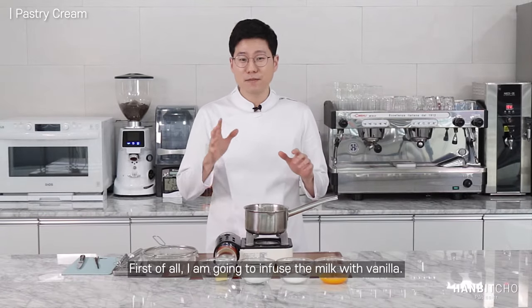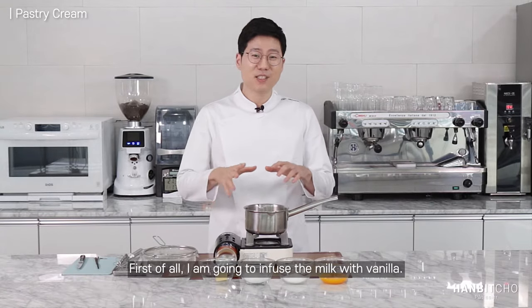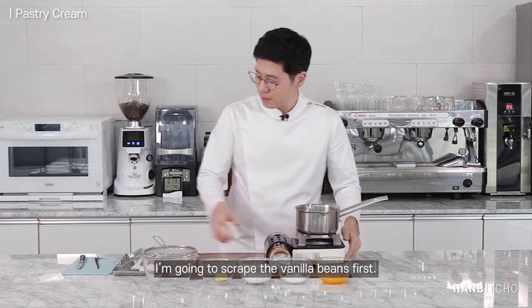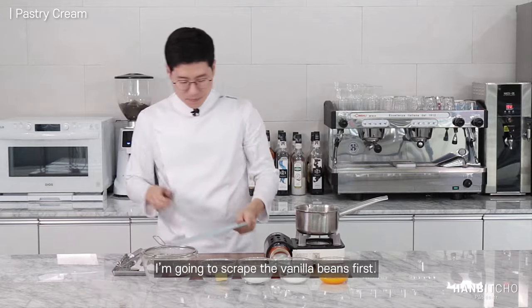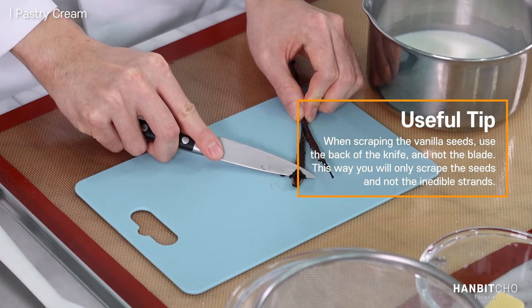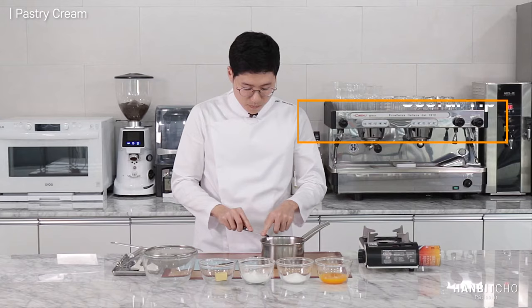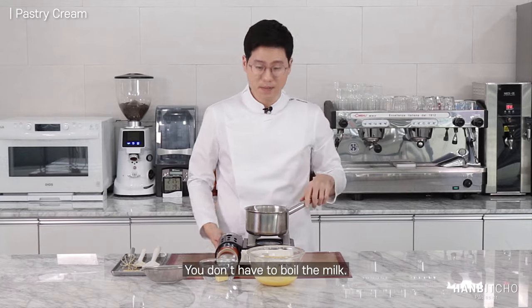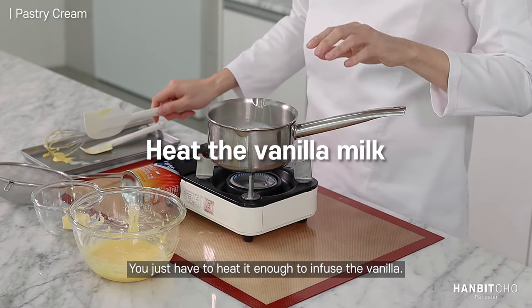First of all, I'm going to infuse the vanilla bean into the milk — so that's basically vanilla milk — and I'm going to scrape the vanilla beans first. Your vanilla milk doesn't have to boil. You just have to infuse the vanilla, that's the whole point.